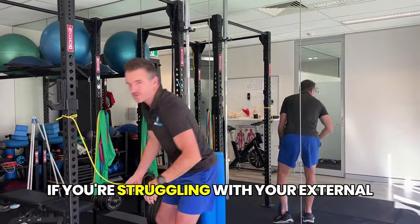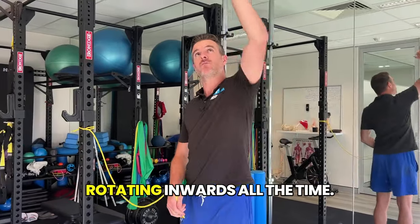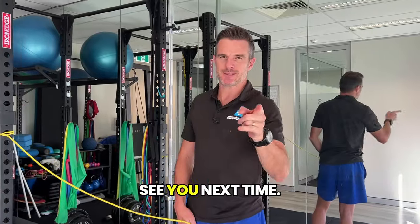So those are my three exercises. If you're struggling with your external rotation strength overhead and you find you're rotating inwards all the time, start back at the first one, work through the second and the third, and see how that helps you. See you next time.